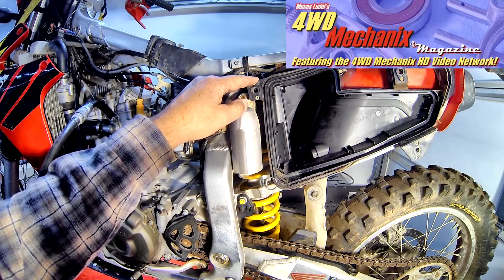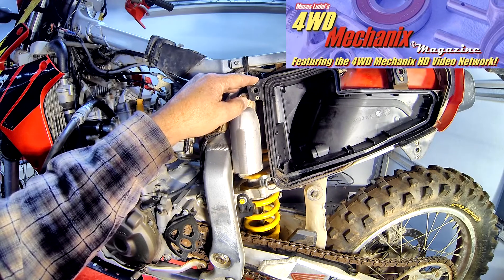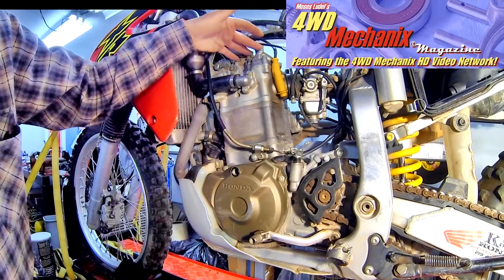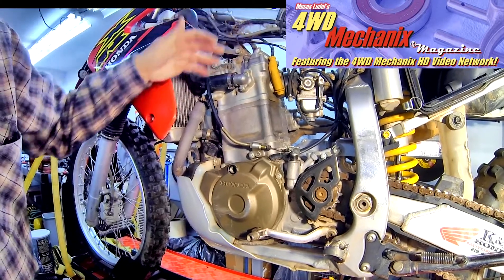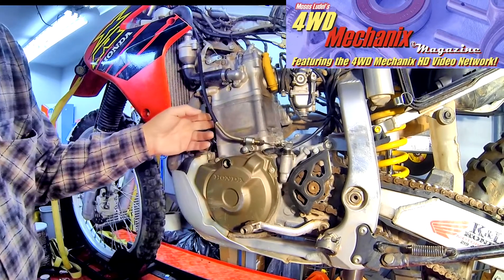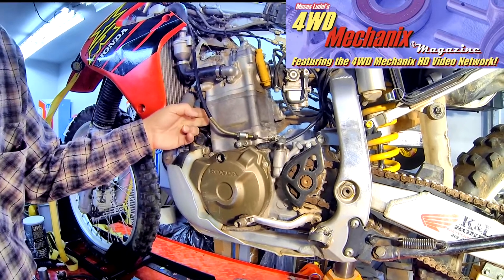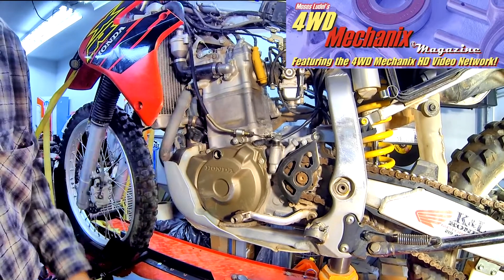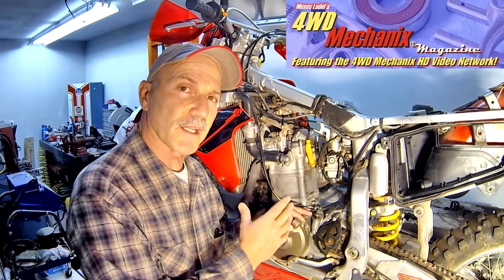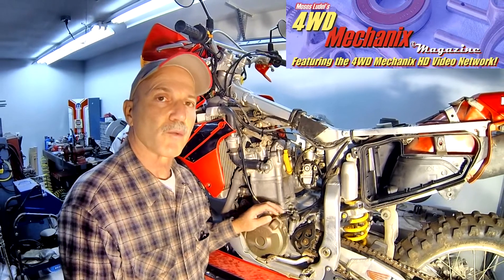At this stage, the next thing to do is tear the upper engine down and find out the extent of the damage. Our next steps are to remove the rocker box and camshaft, remove the cylinder head itself, and remove the cylinder. The cylinder we know is damaged from visual inspection, and we now know that the valves are leaking as well. Tearing this engine down, we have a pretty good idea of what to expect. Stay tuned as we move into rebuilding the upper end of this Honda XR650R engine.